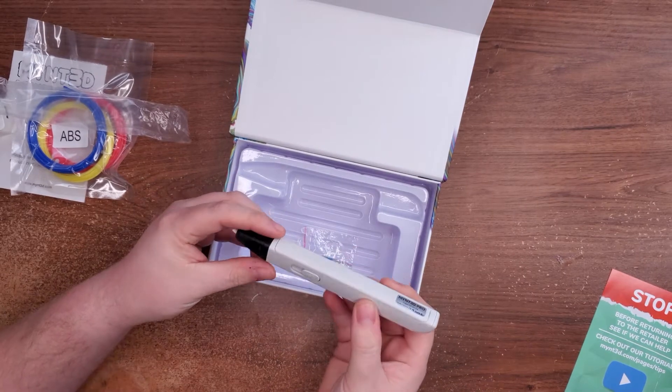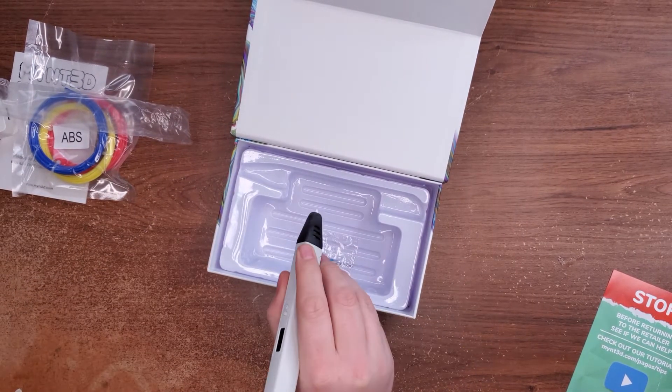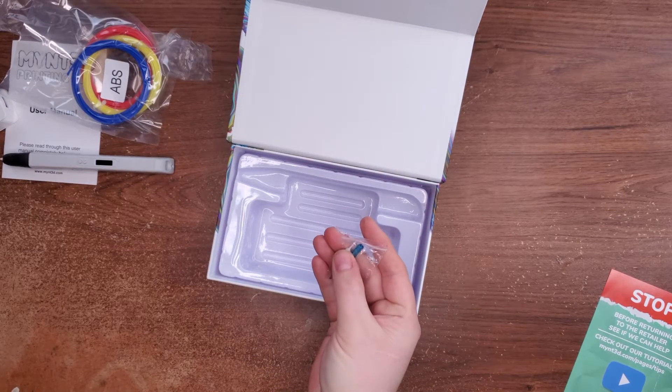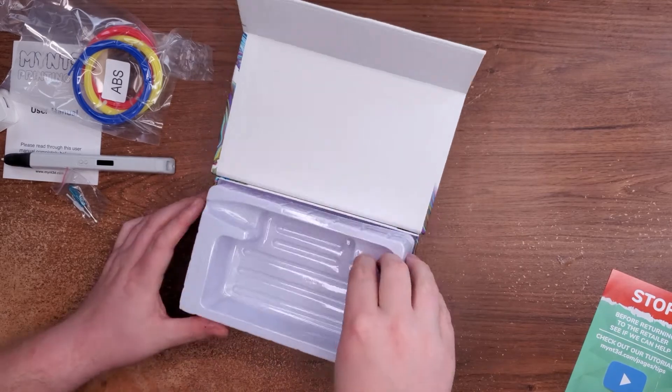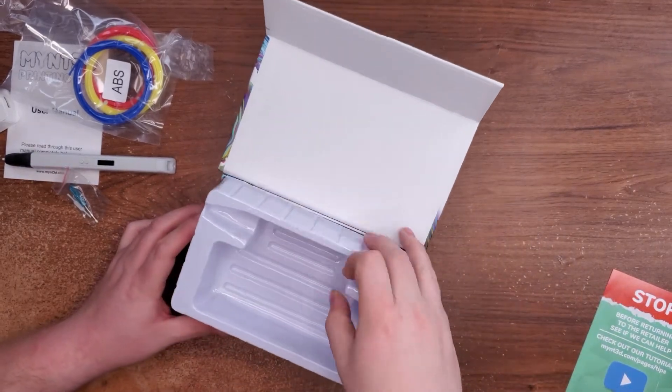Nice little power brick, decent-sized power adapter. The pen itself — the Mint 3D Pro. Yeah, that feels pretty good in the hand. I'm glad that, unlike other 3D pens, this one can actually use a curled-up plastic ring. Also comes with a little screwdriver and a little cleaning tool. Nothing else inside the box.